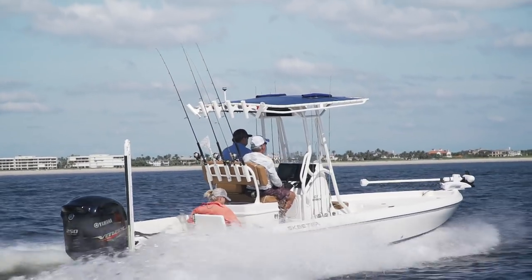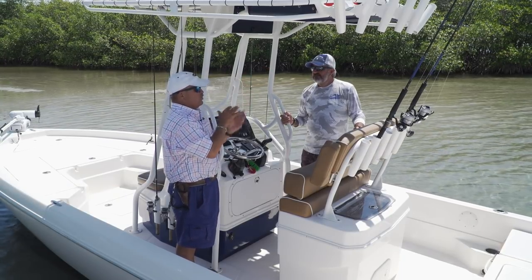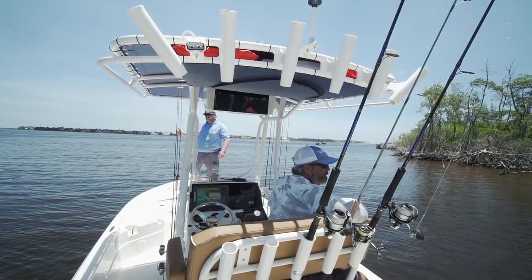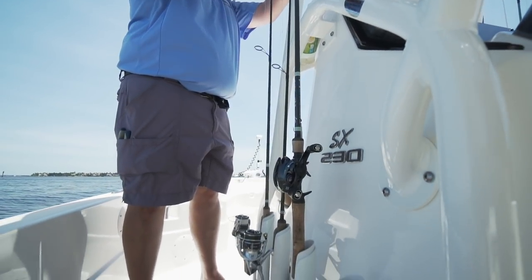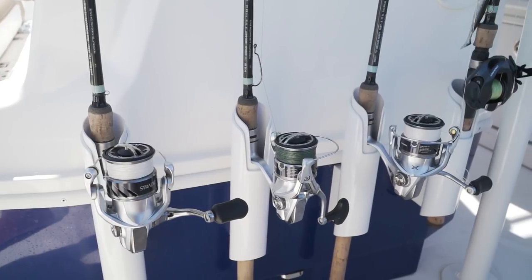But this is a must-have: rod storage behind the T-top. How many rods can you put there that you would have no other place for without a T-top? Absolutely — six extra ones there, and on the console, four and four on either side. Put them right through the top. If you've got a bunch of gear to carry out there, you can get it out of the way on this design.